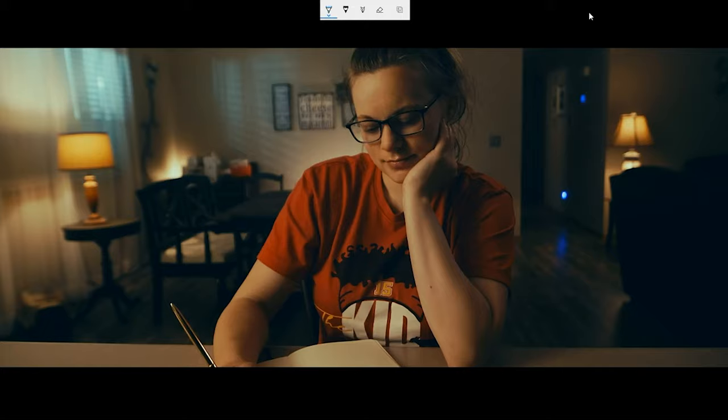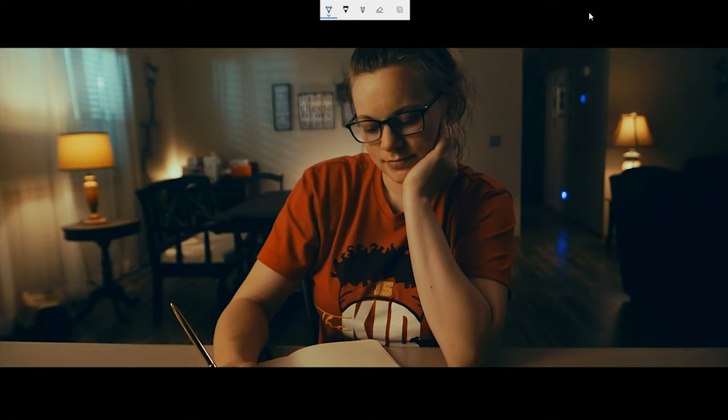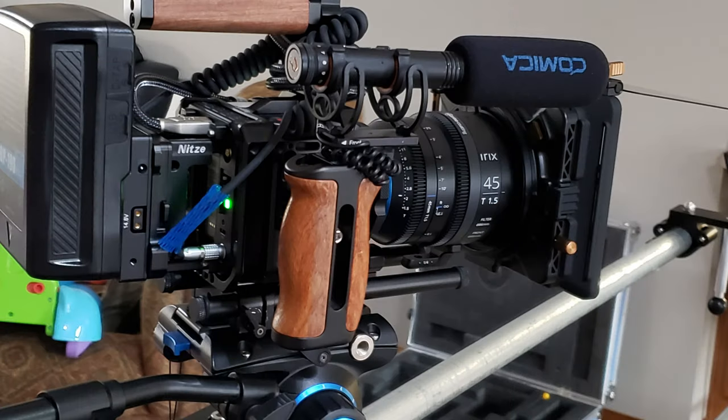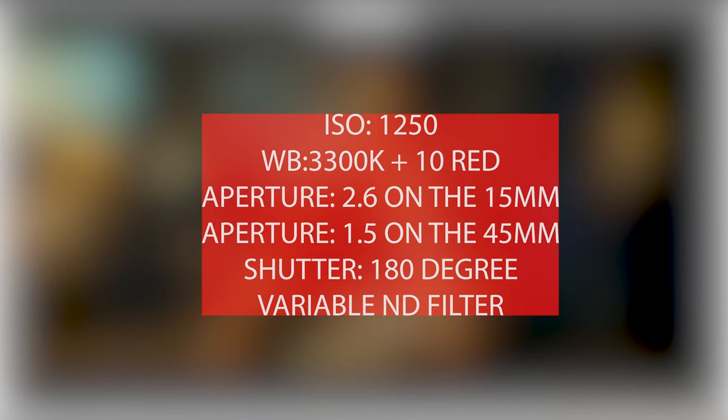The first step and probably one of the most important aspects of any shoot is pre-production. For this story — a mom writing a poem about her two kids — I wanted a very moody, warm-ish feeling, like this is her home. The camera I used is my Z-Cam S6, my only cinema camera, along with my Irix 15mm and 45mm lenses — I love those lenses. For in-camera settings, I try personally to get things as correct as possible in-camera.